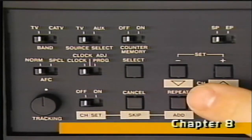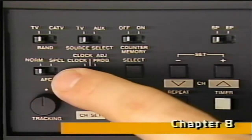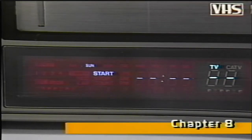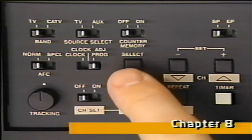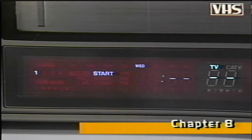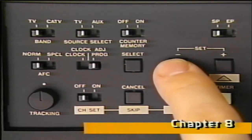Now, let's program the first event of the automatic timer. We use the same controls we just used to adjust the clock, except now we'll move this switch over to the program position. Notice number one flashes, indicating the first event is ready for programming. Press select — whatever's flashing tells you the next step to program, in this case day. Press either set button to choose the day you want, and then press select to program this step. Now program the time you want the recording to start, a.m. or p.m., using the same set plus or set minus buttons.